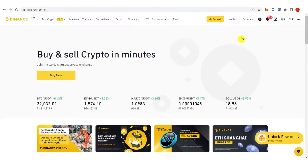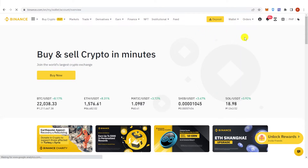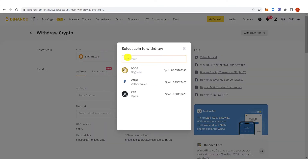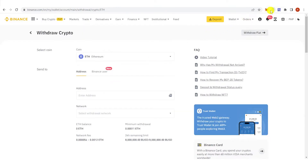Go to Wallet, click Overview, then click Withdraw. Type in Ethereum, then go to your MetaMask wallet.